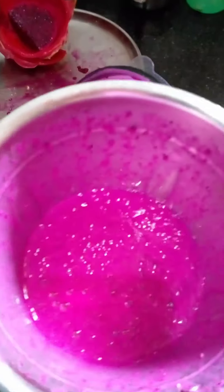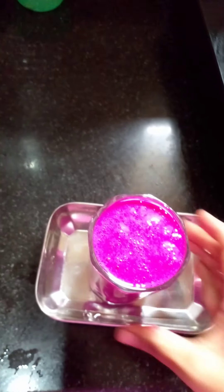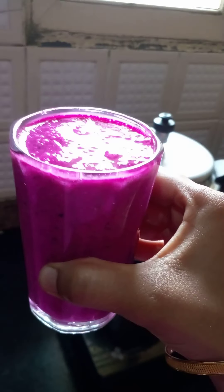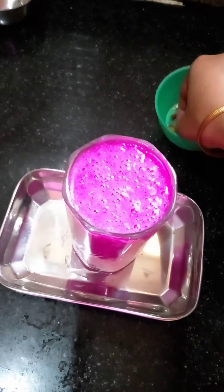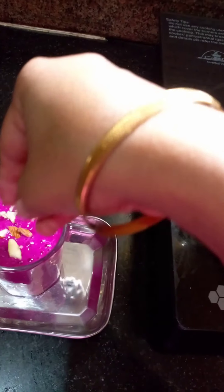Now let's pour it into a glass. We will decorate with flowers.